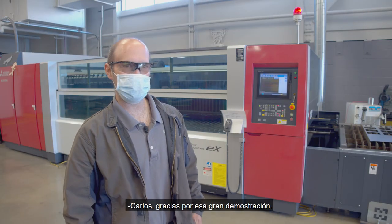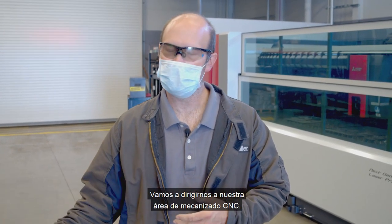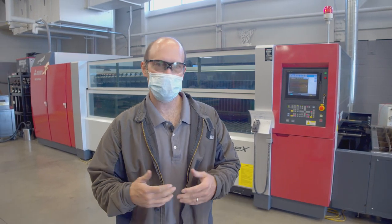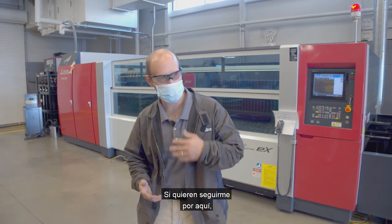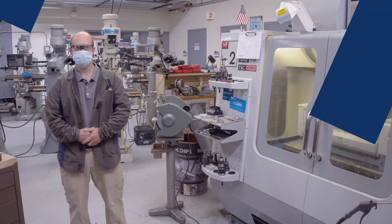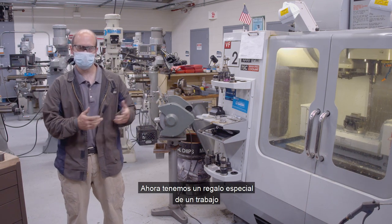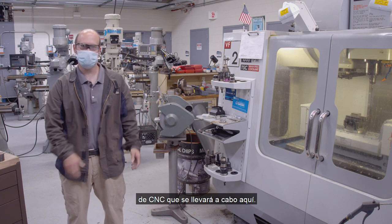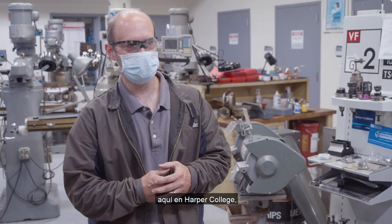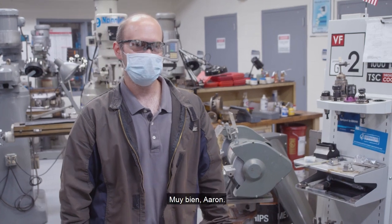Thank you, Carlos, for that great demo. We're going to head over into our CNC machining area. Aaron Kold is one of our full-time instructors there and he's going to be giving us some demonstrations. If you guys want to follow me this way, we're going to head over there right now. We have a special treat — some CNC work that's going to be going on here. Aaron Kold is a full-time manufacturing instructor here at Harper College.